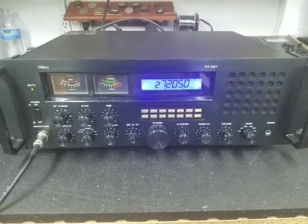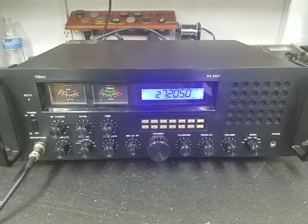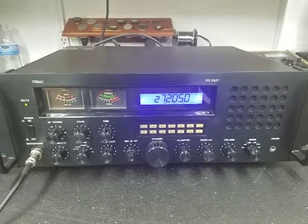Hello again everyone, TruckCVSales here with a tune-up and repair report for David in Arkansas. This is the Galaxy DX2527. David, we've got you ready to go, bud.